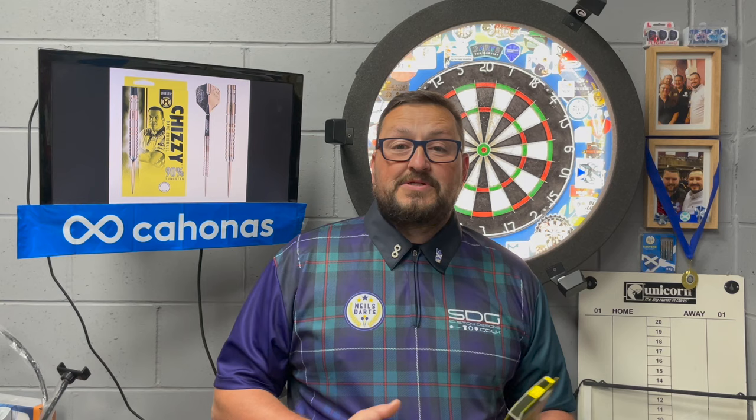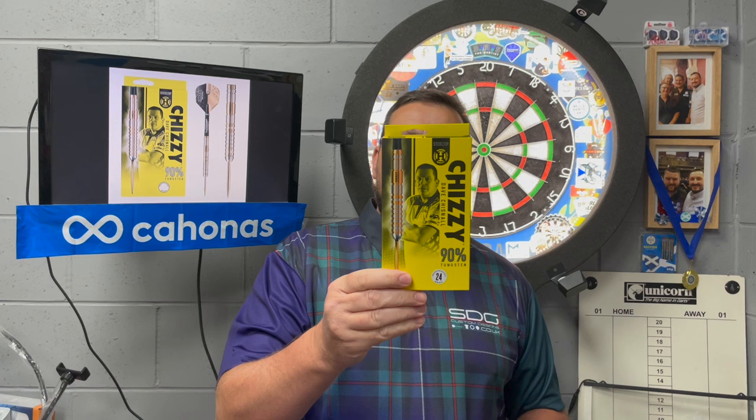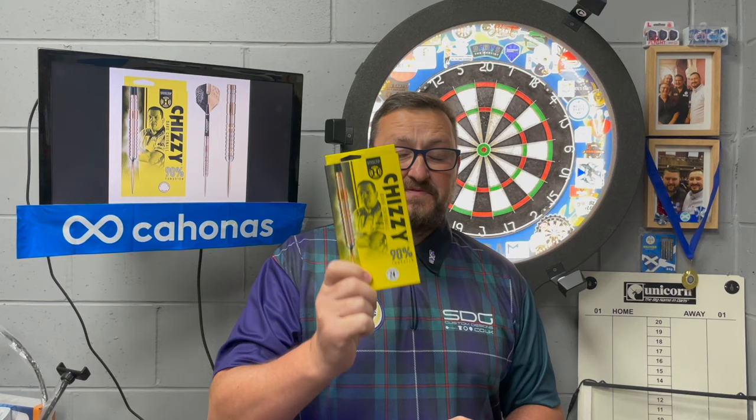Right guys, today we're looking at a set of Harrows darts — the Chizzies, David Chisnell's Series Two. These are 24 gram steel tip, and this is from the latest launch. Thank you to Harrows for sending these out to me.